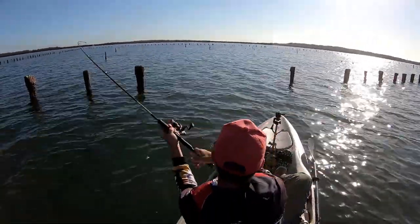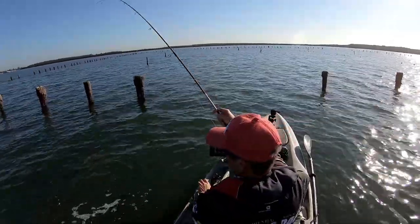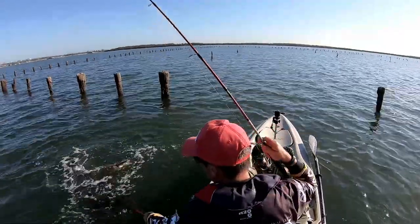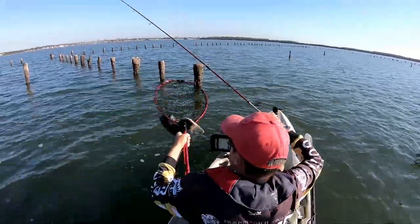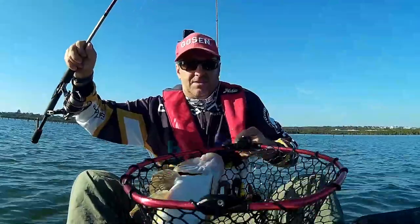Another one! Oh, that's a big laddie - see, it's not just bream at me. Get in here! There's dinner - he's a cracker. Stay still, settle down.